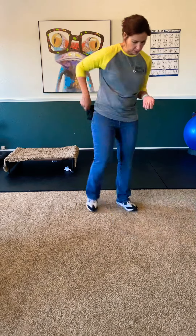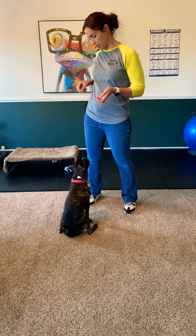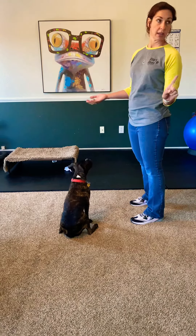We have a couple of exercises you should practice really often to build good muscle memory on your leave it. We're going to start out — I'm going to take one of these big beef long treats, and I'm going to offer it and say leave it. I want him to move his head away from it.